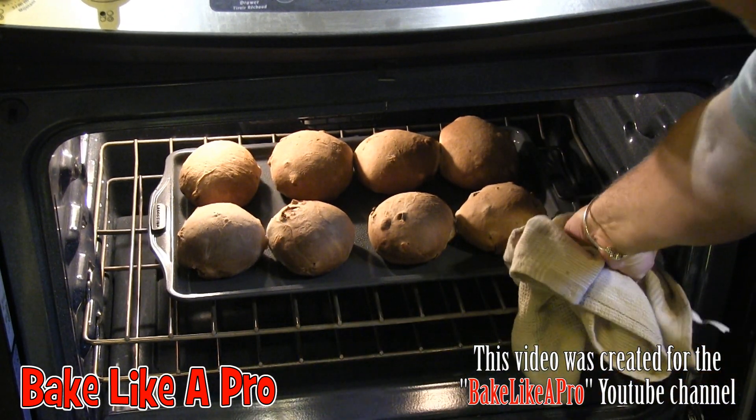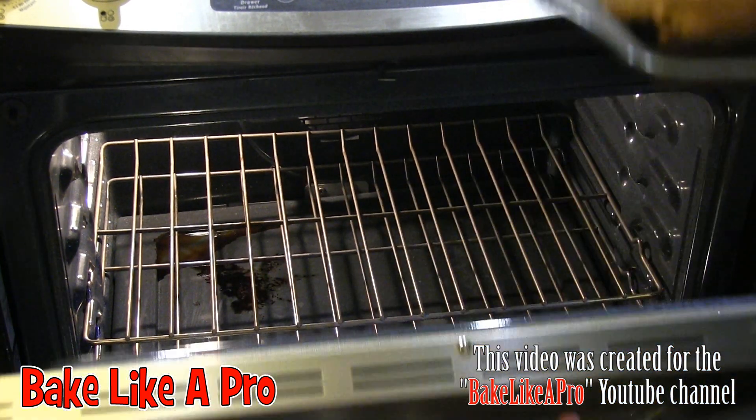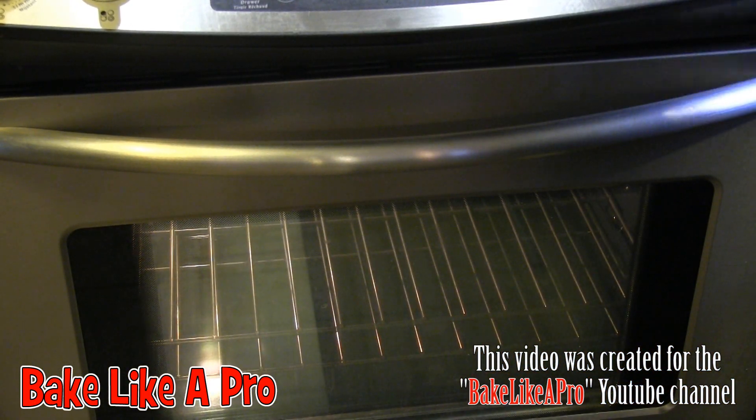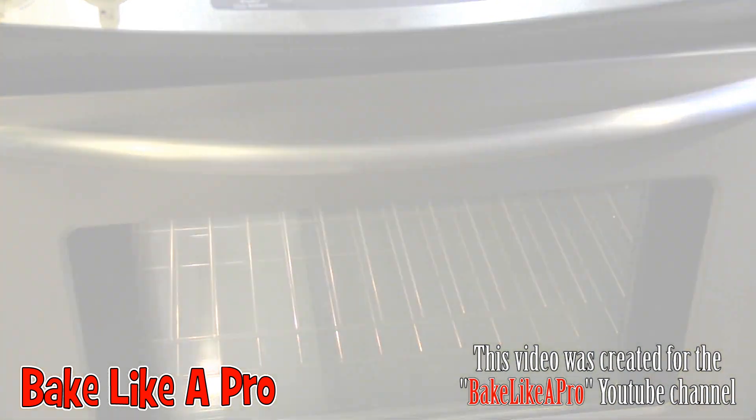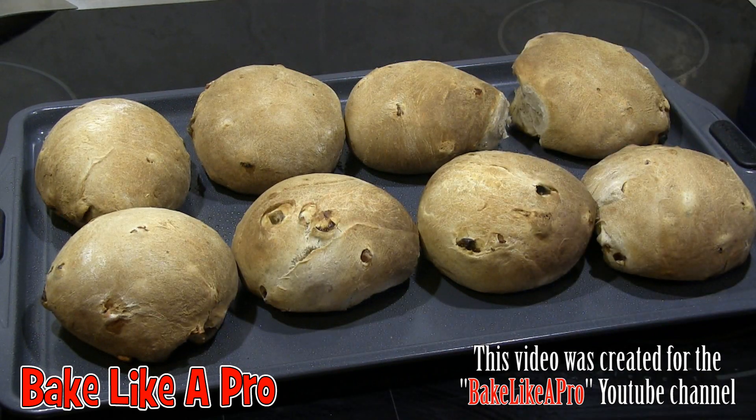It's been exactly 15 minutes, so let's get these out of here. Oh, they look good! These just came out of the oven and they look really good. What I'm going to do now is make a very simple glaze for the hot cross buns, and then we're going to brush the glaze all over them.